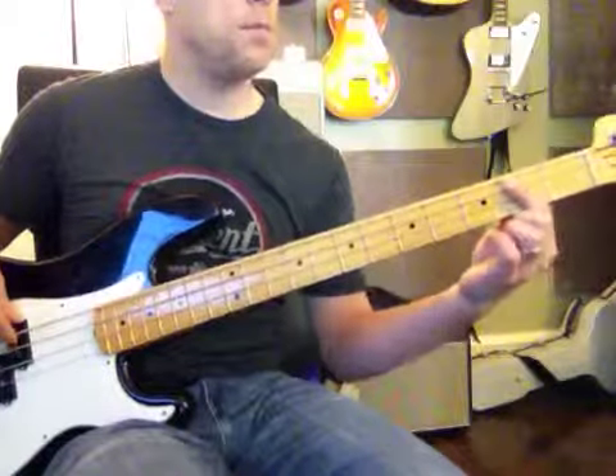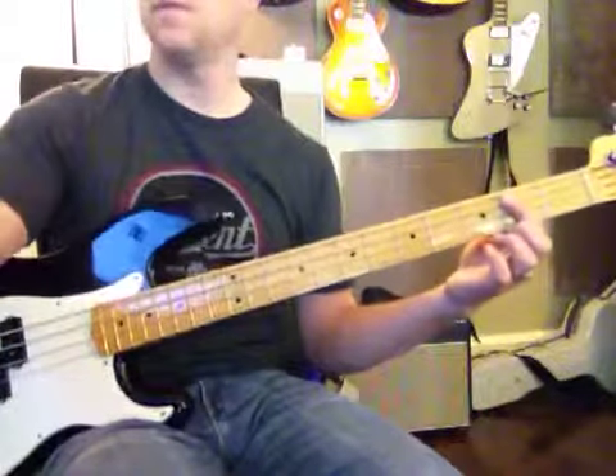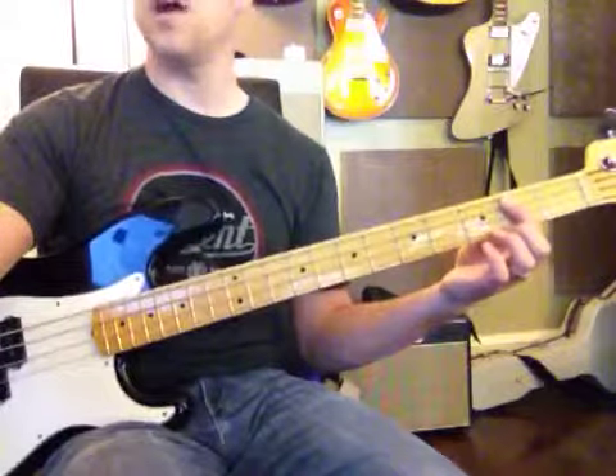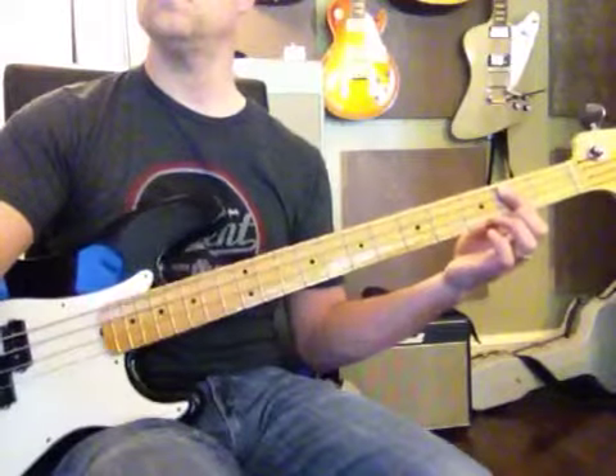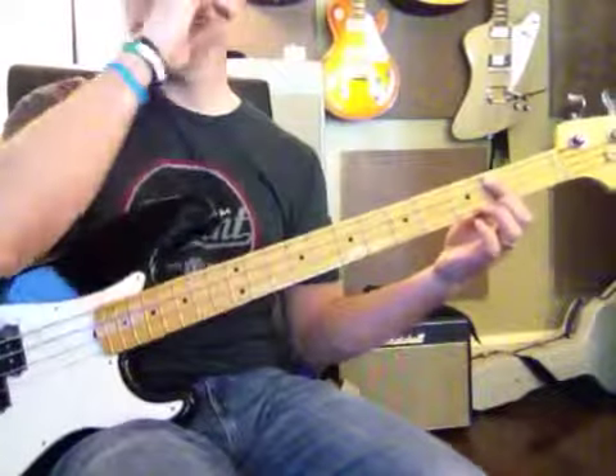B to B flat. Yes, that's right. So I'll back it up, here we go.